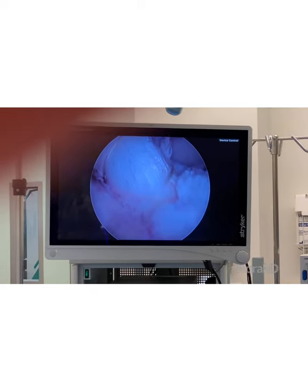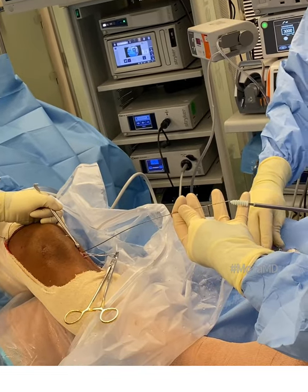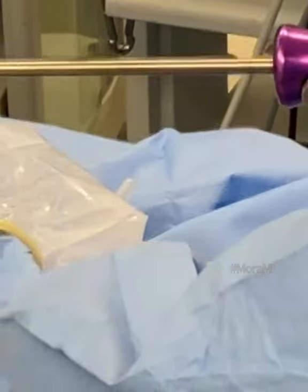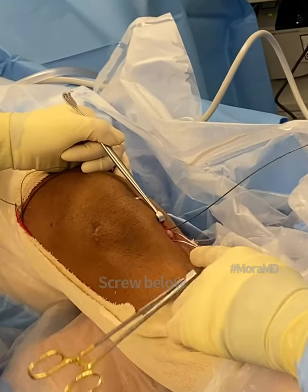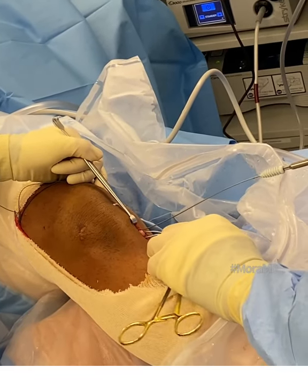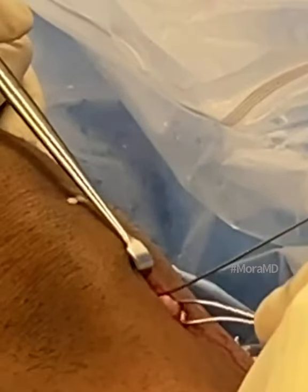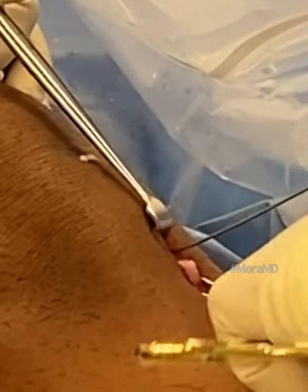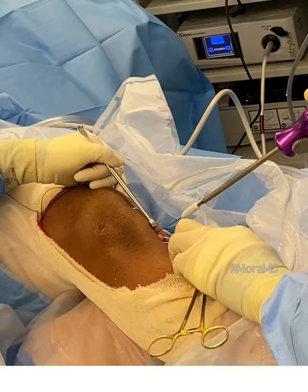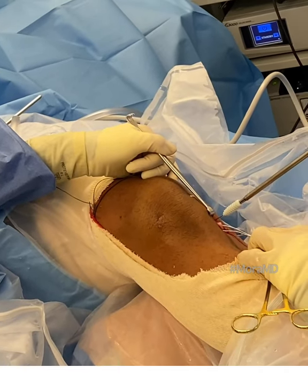The next step would be to lock it into the tibia, but before I do that I need to finish my meniscus repair. What I want you to see here is this clamp holding onto my graft. Some people ask why I use a little wire here to pull my graft — because sometimes the suture can get damaged by the screw or the tap, and if you're using a suture to pull, you may cut through it. So I use a little wire, which I'll take out later. I'm putting in my distal screw, positioning the leg at about 30 degrees of flexion, and locking it in.